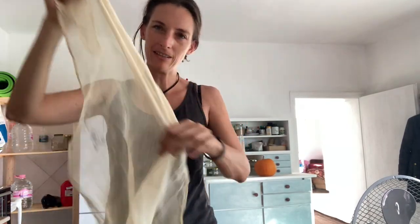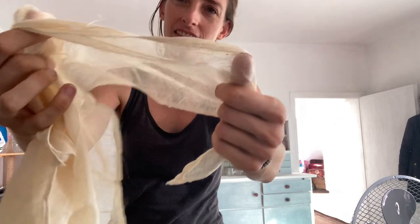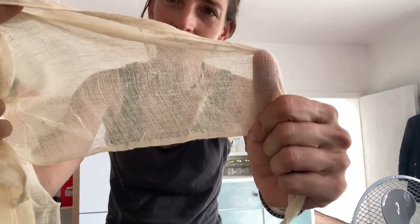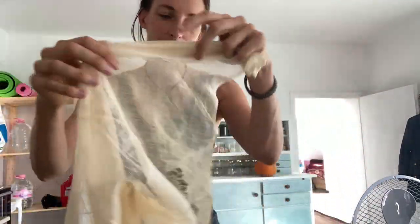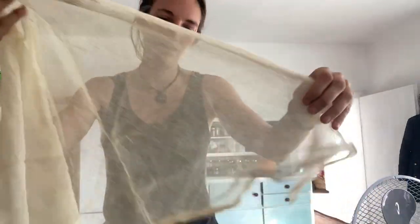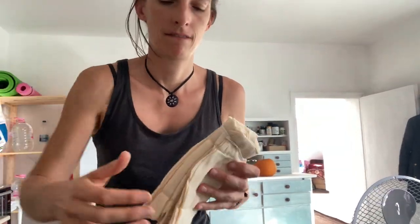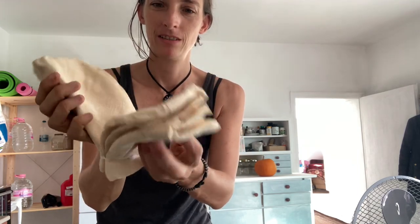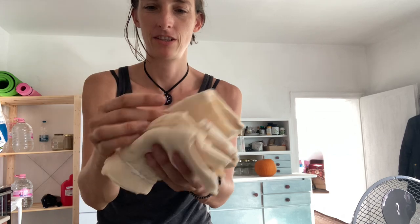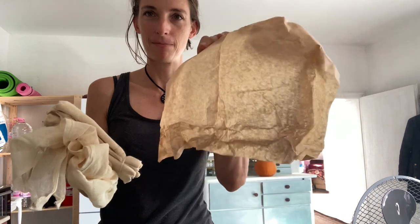I've just unwrapped this from a bunch of paper — it's a very thin cloth of some sort. I really don't know what it is. It's got a stamp on it, which is really interesting. It's a very thin cloth. There's a whole bunch of them together — one, two, three, and this is number four — and they were all wrapped up in this paper.